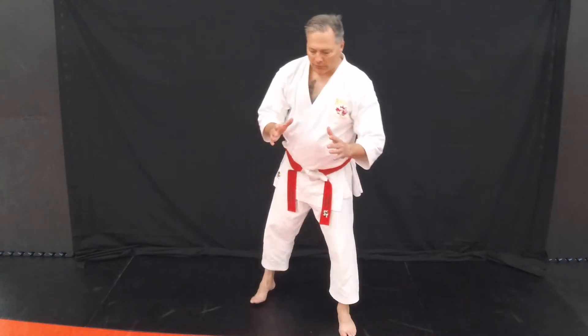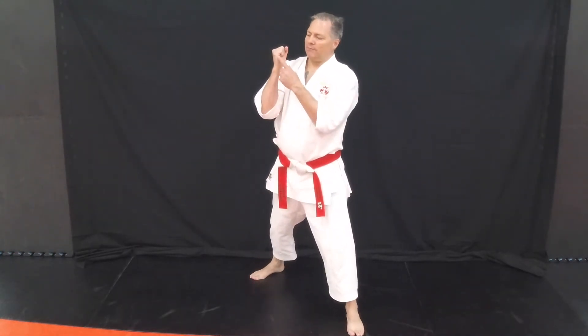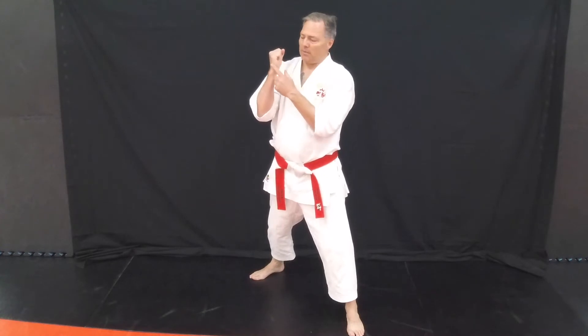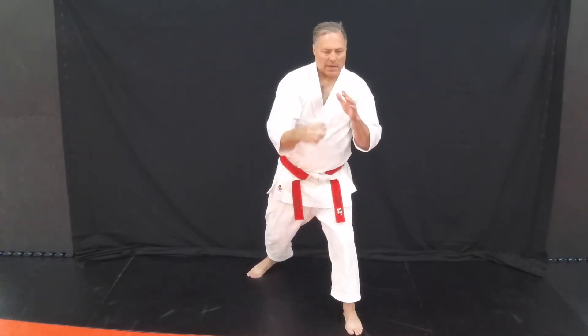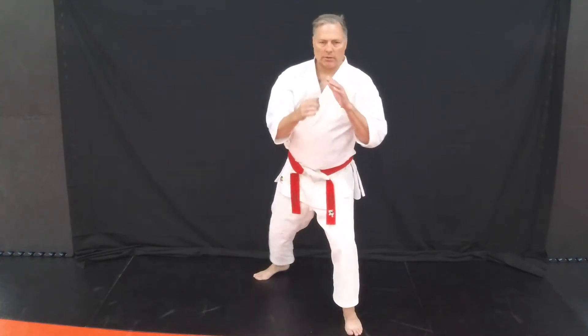Bottom fist. From our defensive stance, our hands are up. Our bottom fist is going to be simply that — with the bottom of your hand. From this position, I'm going to bring my hand up, my elbow comes up, and then I whip it down this way. One and two.